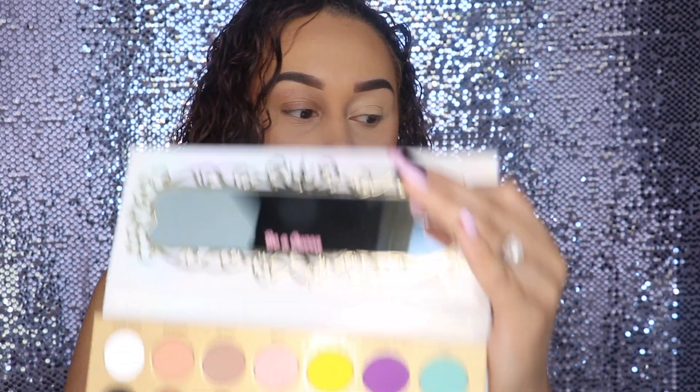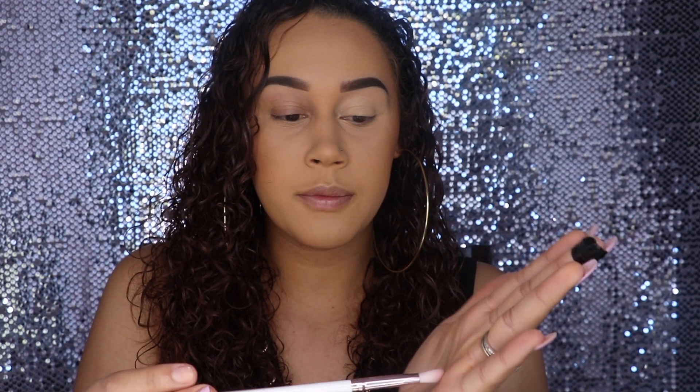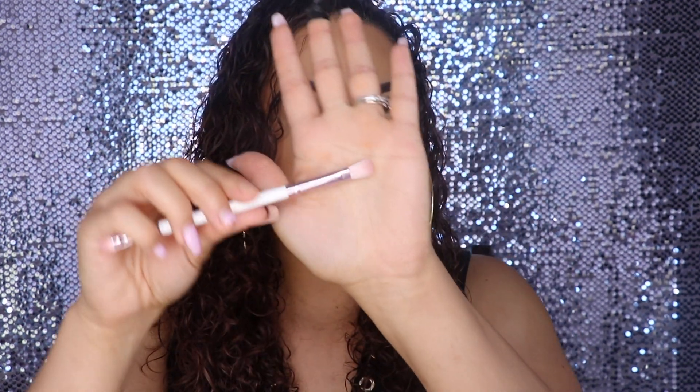I'm going to try to do as much of a rainbow-y look as I can with this palette since there's no orange. It has almost everything else for a rainbow — it just doesn't have orange, so we're going to have to make do. Taking a look at the brush, I can already tell that this side is similar to the M433, so I might like that as a crease brush, and then this side would be good for shimmers on the lid. I can see it being an okay brush — actually, I am going to use it for this look right now.